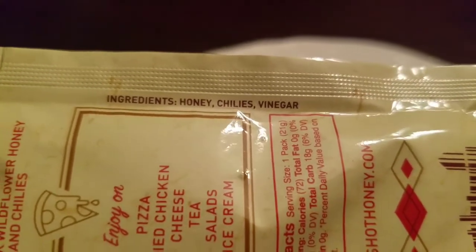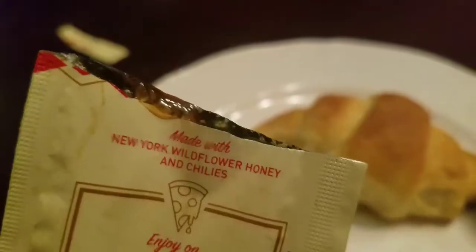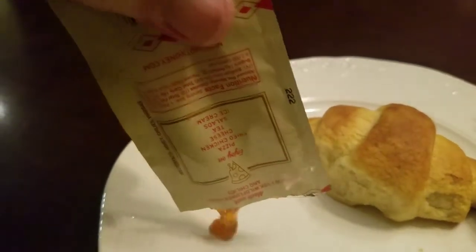Over here the ingredients say: honey, chilies, and vinegar — strange combination. So rip that off there, tear notch here, let's see what this looks like on a plate.